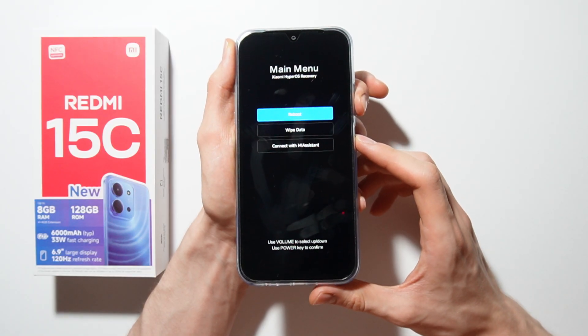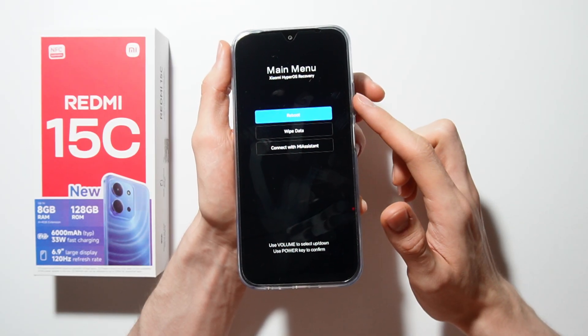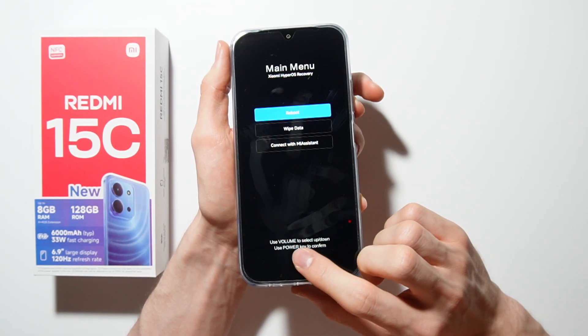To hard reset, you can use the volume up and down buttons to select options and use the power key to confirm.